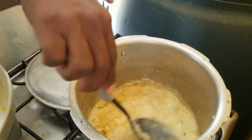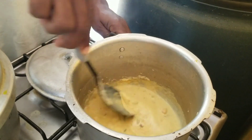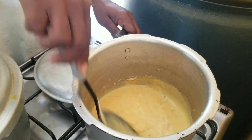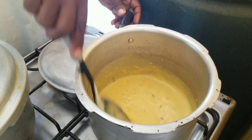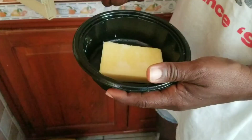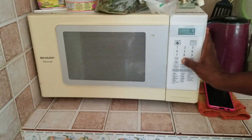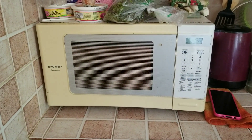Add it to the pot and stir. Let that simmer for a while. So now we have some white cheddar cheese and we're gonna melt that in the microwave and add it to our pot. It's gonna be a cheesy, extra cheesy mac and cheese. Adding the white cheddar cheese to our pot and stir.